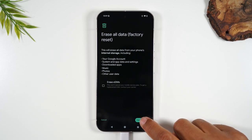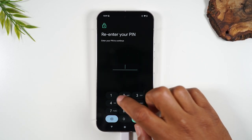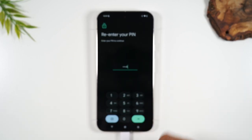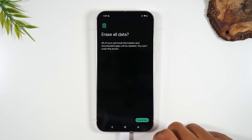Tap Erase All Data. They're going to ask you to put in your PIN code — the PIN associated with logging into the phone — because they want to make sure the phone holder is the one doing the reset and not someone who is just messing with your phone. Enter your PIN.